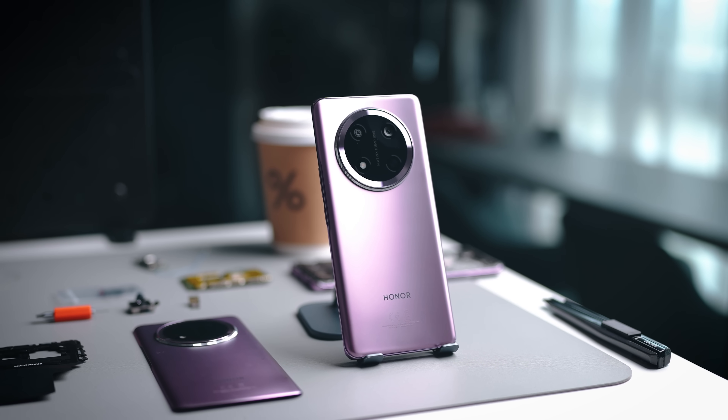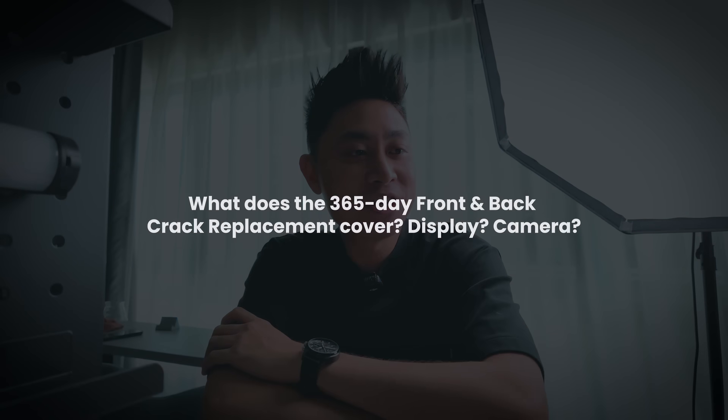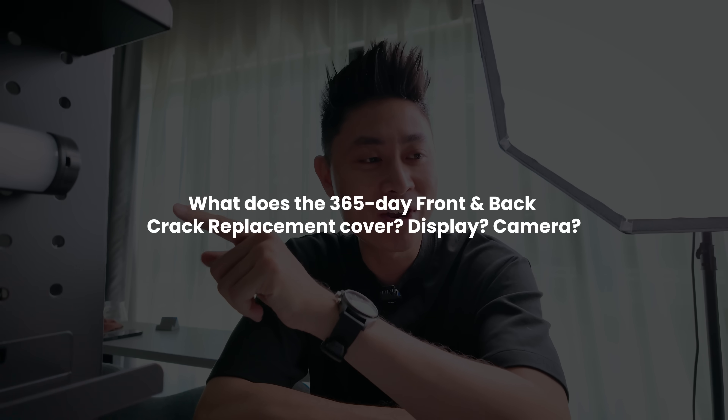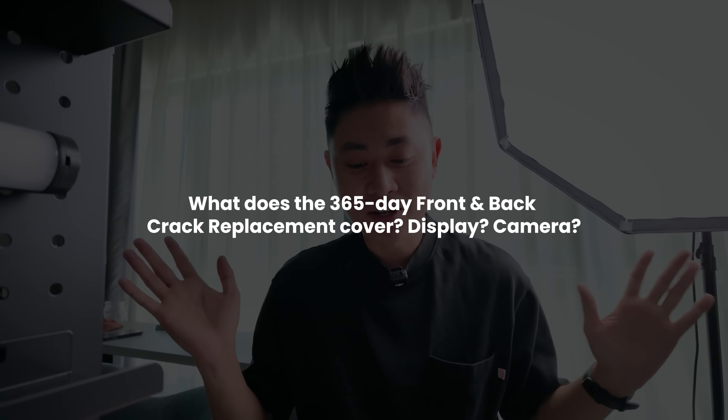Now let's move on to a couple of FAQs from the comment section. The first question: does the 365-day front and back crack replacement only cover the screen? When they say front and back, it covers the front display itself and also the camera component at the back, since those are the glass components. So both are covered by that screen crack warranty.